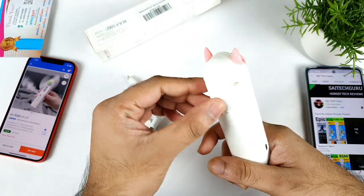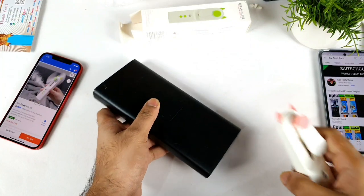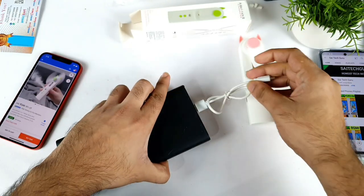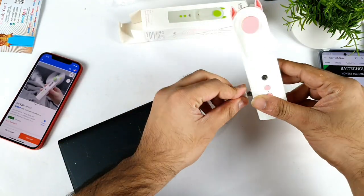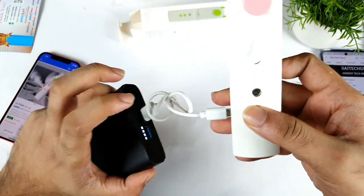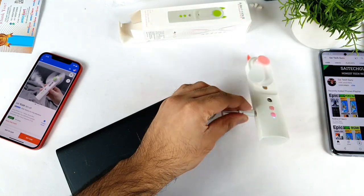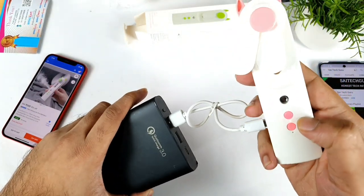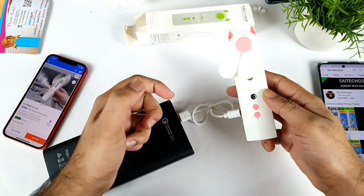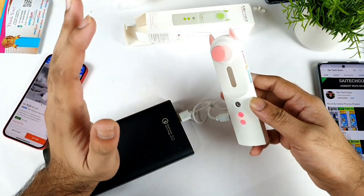That's it, friends. Thank you for watching. Stay tuned for more updates — bye. One more thing I forgot to show: the charging indication will be there. Let's connect the cable and see — while charging, can you actually use the product? Right now as you can see, friends, we are getting the charging indication while connecting to a power bank. You need to press the cable a little bit more inside — it usually doesn't go easily, so you need to push it a little bit hard.